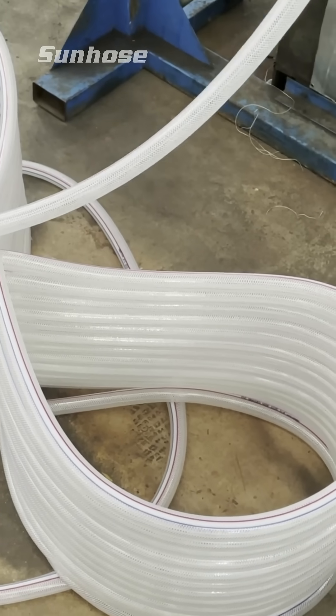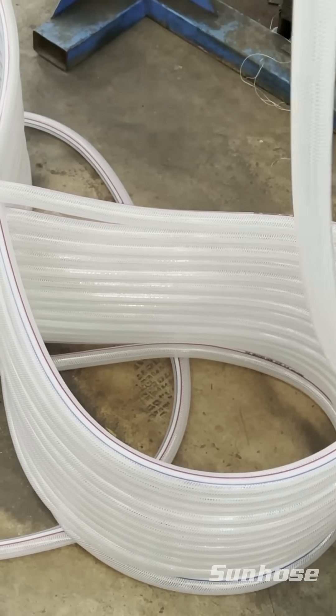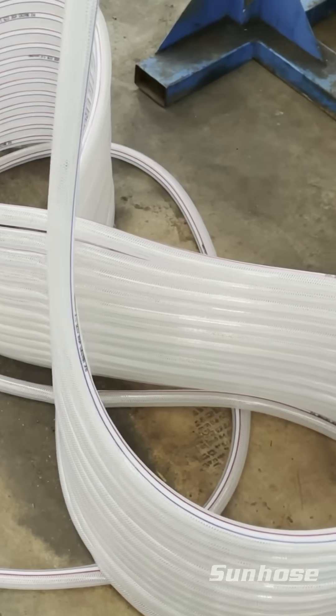Finally, the finished clear PVC reinforced hose is neatly coiled and prepared for packaging, ready to ship to networks and systems worldwide.